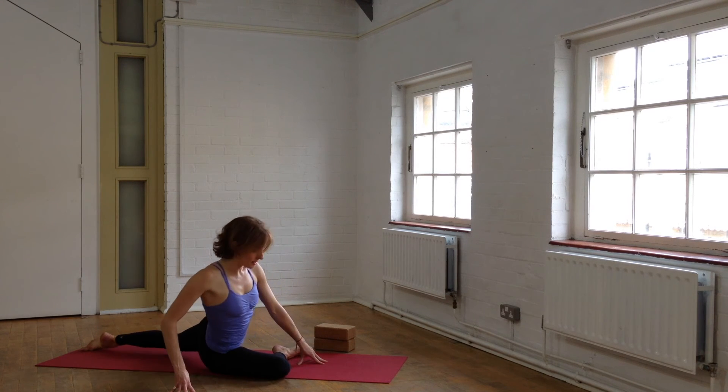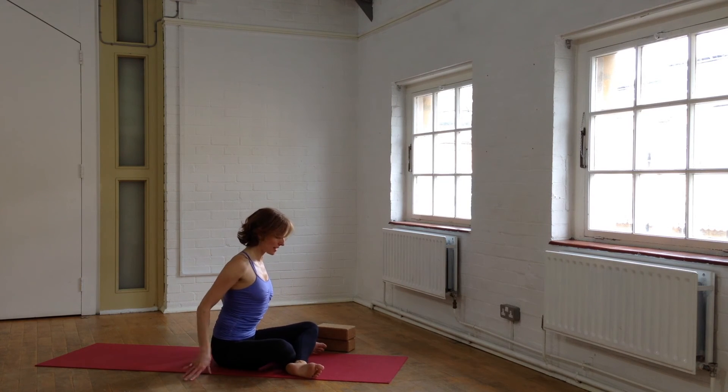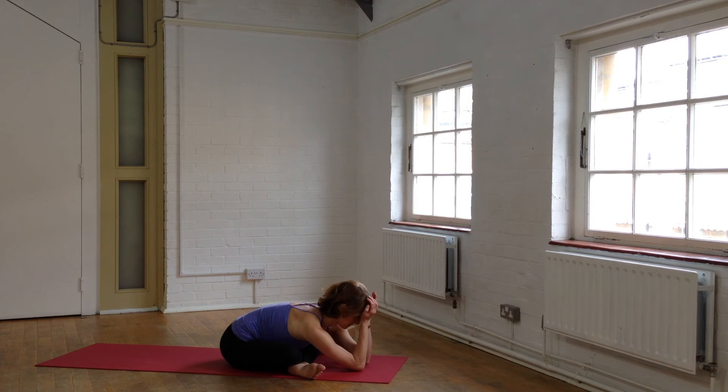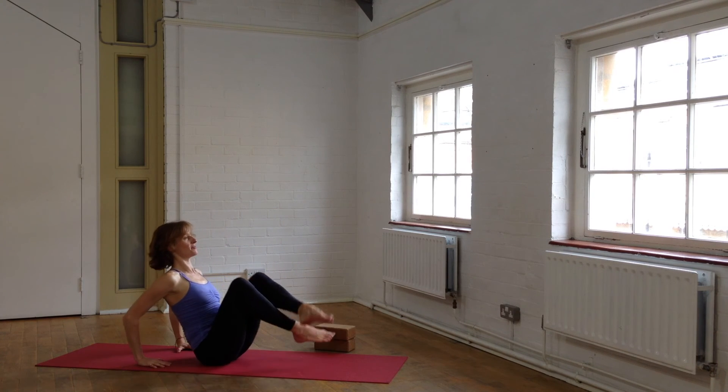Tip to the right side, let your left leg come around to the front, and we revisit Sukhasana — left leg forward in front of right leg. Just very briefly tipping forward, noticing the effects of your practice. Hopefully this second time around, Sukhasana feels easier than when we just started the practice. Make your way back up, tip back into the hands, revisit briefly, and then roll over your feet — Adho Mukha Svanasana.